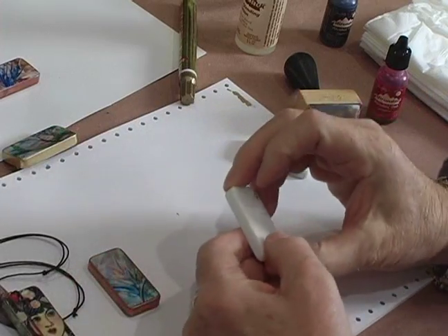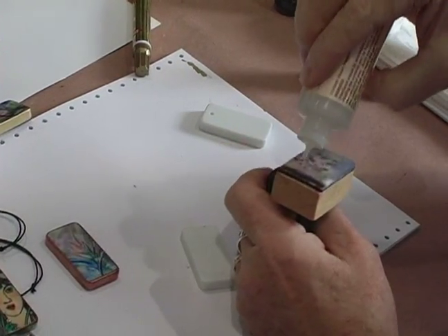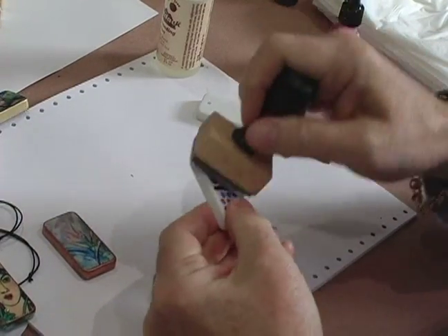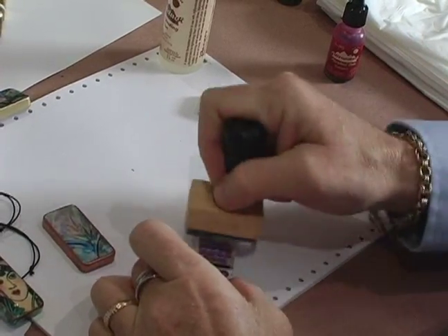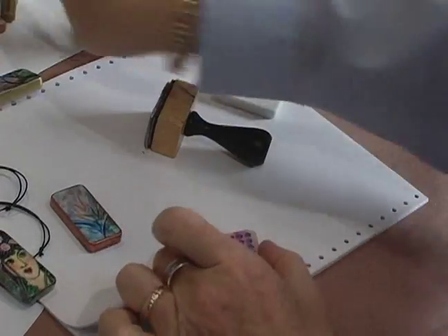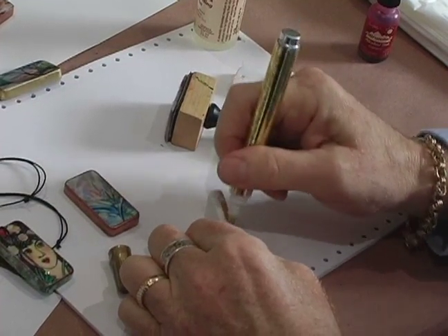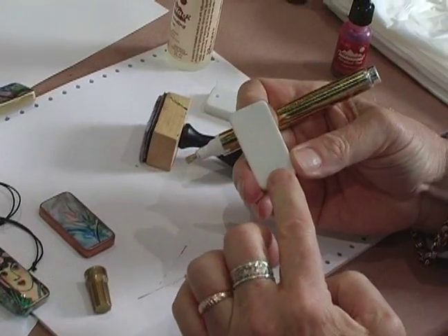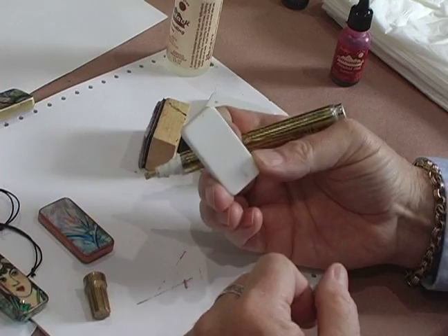Afterwards you would want to decorate them. You could use alcohol inks on a pad like this, put a little blending solution on it, and then that will transfer to the back. You can use that to colorize the back of the dominoes, and you could get a whole different mix of colors. After you're finished with that, you could take a gold pen or a copper pen and do the edges of your domino to decorate them. Then with your image on the front, spray all of this with an acrylic spray and you've got a nice little art piece.